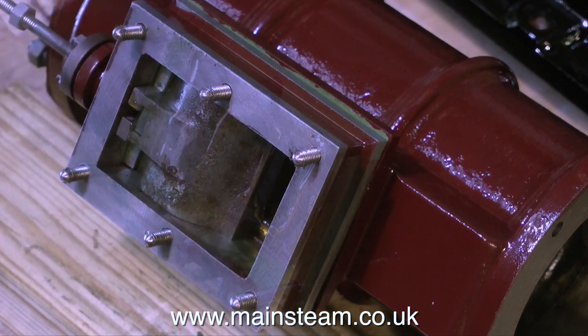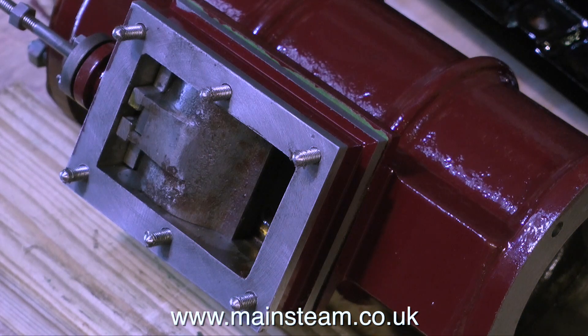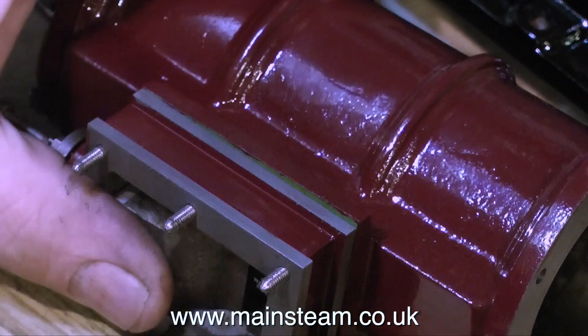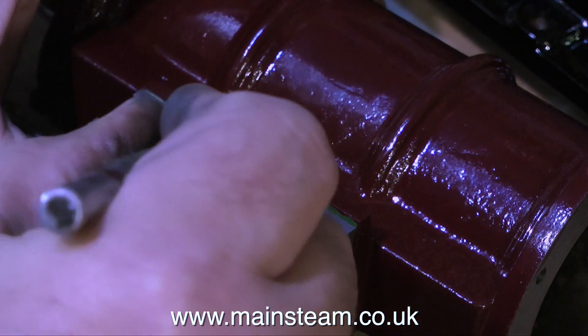As usual, before assembling any moving parts, plenty of oil — this is steam oil. Here's the steam chest in place with the valve fitted. If you've been watching this series, you'll know I had to do considerable work on this valve by relapping it, which makes it very flat so it seals beautifully on the port face. It did take a while — I rubbed it up and down on a piece of sandpaper for what seemed like an eternity.